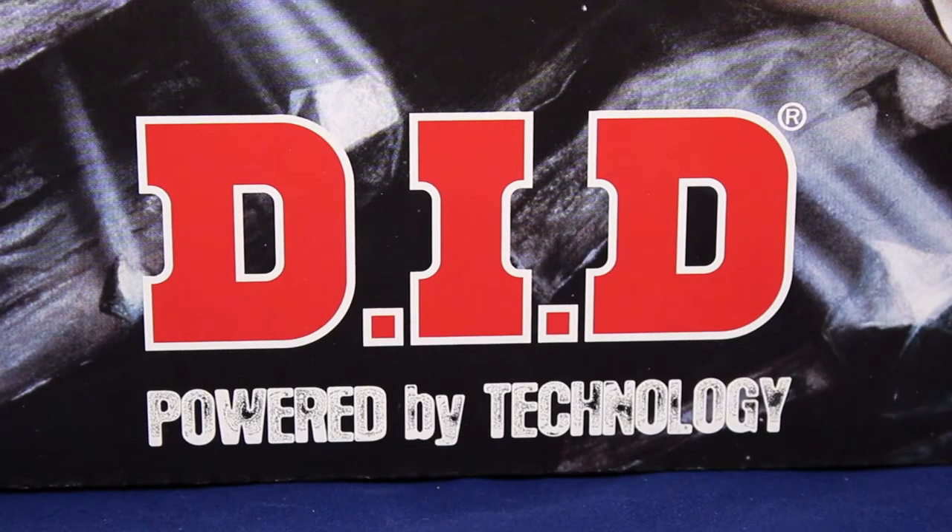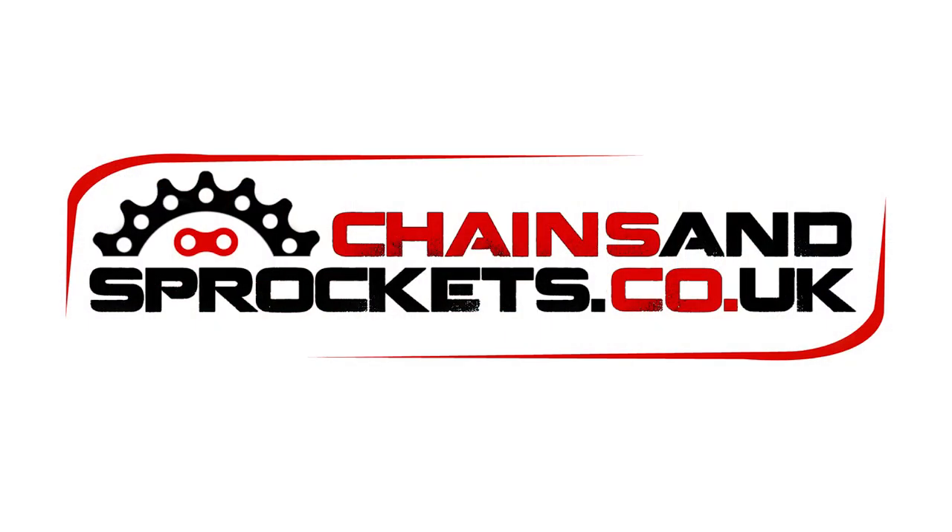This chain comes with a 2 year or 15,000 mile warranty. Full chain fitting instructions are supplied with every chain. If you need more data please do not hesitate to log on to www.chainsprockets.co.uk. Thanks.